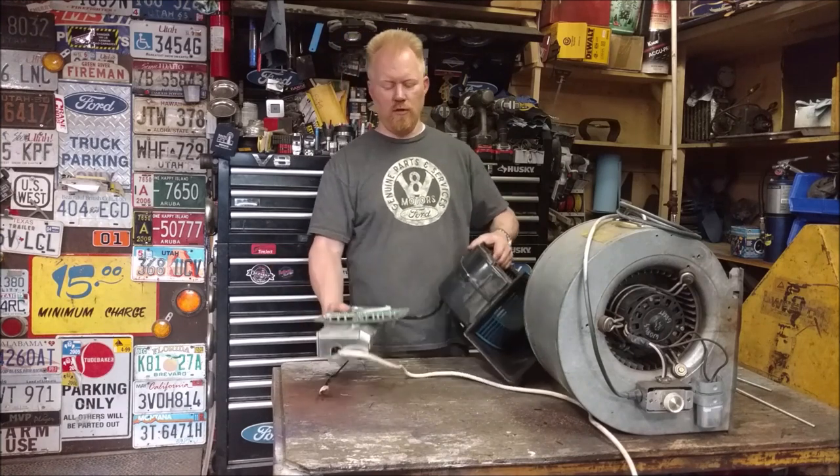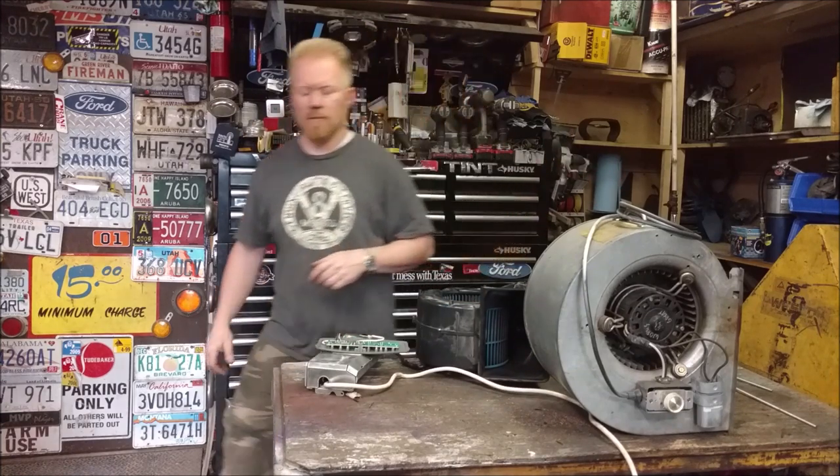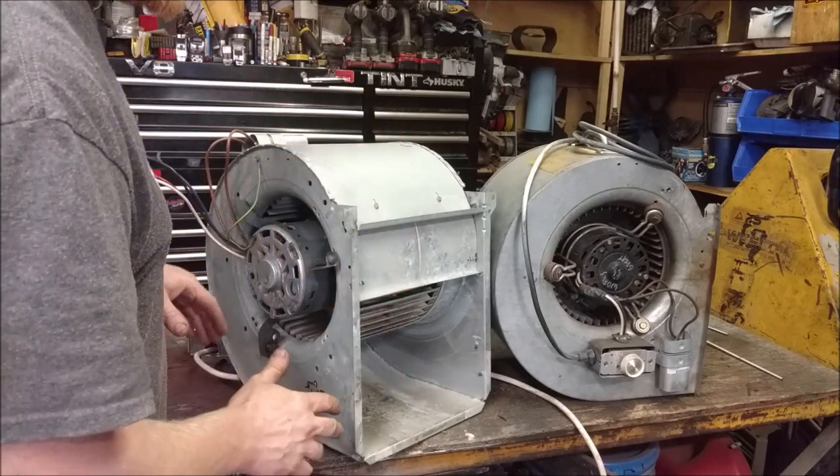I have one third the weight — nice little unit. Steel, garbage pick, free stuff. Let's do it. I won't go into these — these are furnace blower motors. I have a whole video on those.